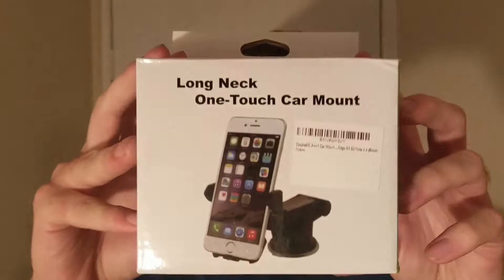What is going on everybody, ton of clay here, and I am doing a product review of the long neck one touch car mount. This is a great product. I got it off of Amazon — they gave me a slight discounted price in order to do this product review.